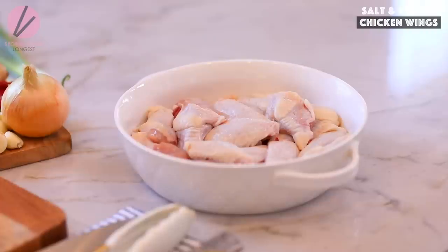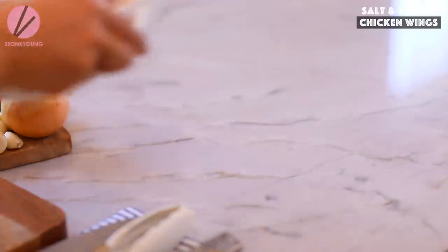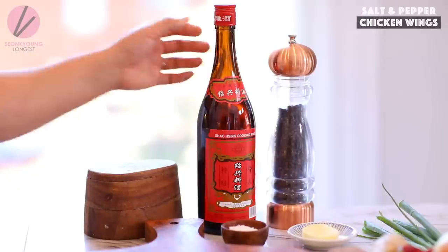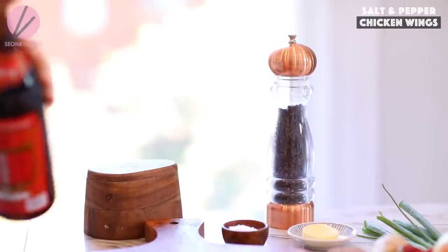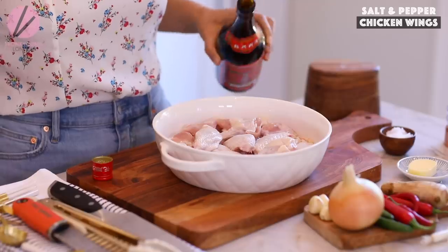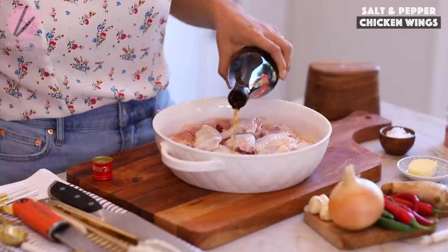I have two pounds of chicken wings right here — nice and clean single chicken wings. You need about two pounds, give or take a quarter pound. We'll need about a cup of the Shaoxing wine, Chinese cooking wine. You can find it super easy at an Asian or Chinese grocery store, and they are super cheap — like $2.99 or something.